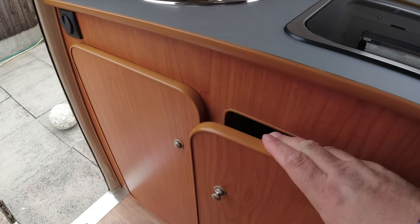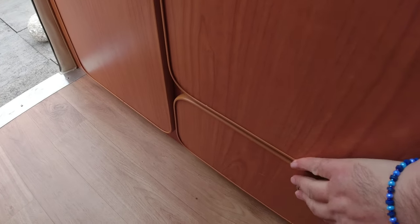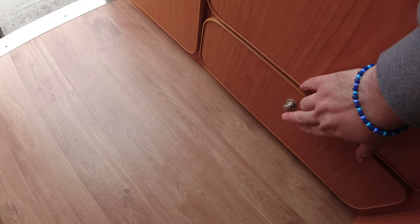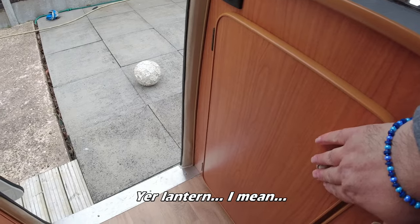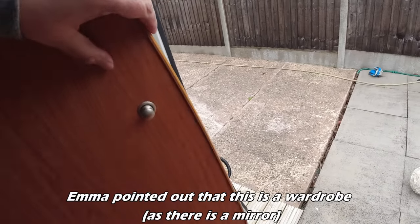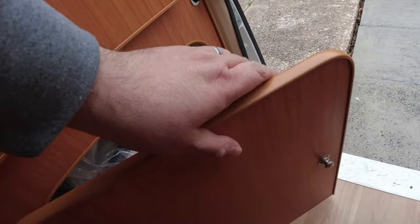There seems to be plenty of storage space as well. You press a button here to open it - you've got space underneath. You've got your microwave underneath the hob, which is very convenient. At the bottom there's a drawer - quite good for knives and forks. In the next cupboard: more storage, sauce spoons, and your gas bottle. On the other side: more storage. There's so much storage in this thing. At the bottom you've got your porta-loo, so if you need to go for your business you've got somewhere to go.